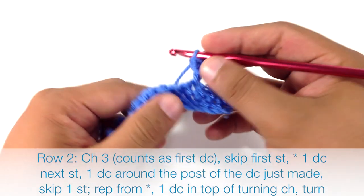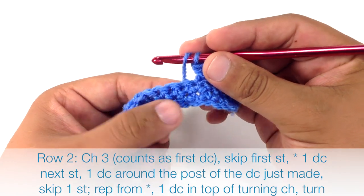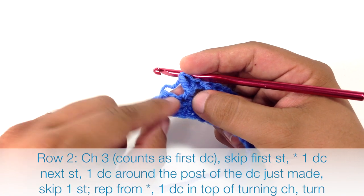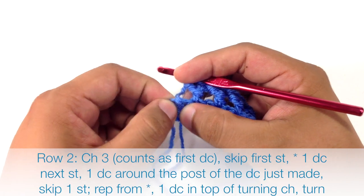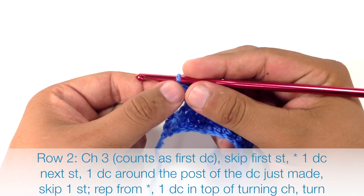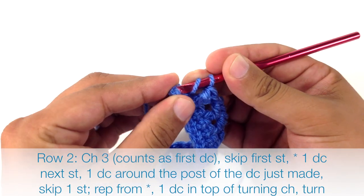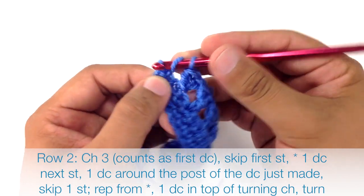We're going to repeat that by skipping the next stitch until the last stitch in the row. When we reach the last stitch, there are going to be two stitches but we've skipped one in our repeat. Then we're going to double crochet one into the top chain of the single crochet turn that we did at the beginning of the row — yarn over and insert into what looks like a little knot but there's actually a stitch there — and work the double crochet as normal.